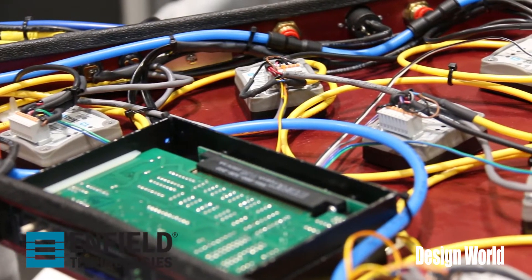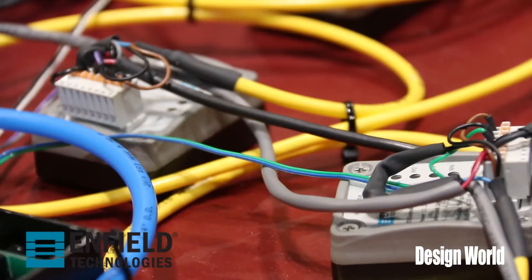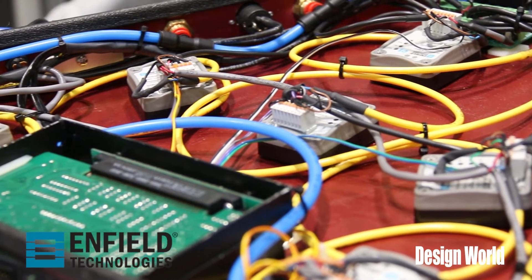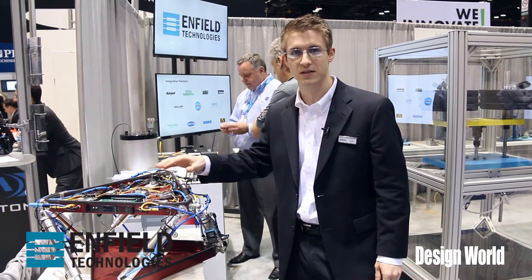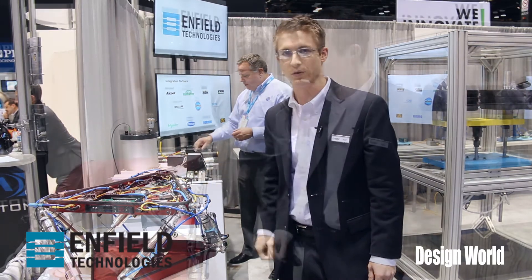For each axis, we have a C1 proportional valve controller, and we also have a power supply that's supplying power to the rest of these C1 controllers. Additionally, as a show controller that's running each individual axis and combining together all of them, we have the BRANA show controller from Gilder Fluke.